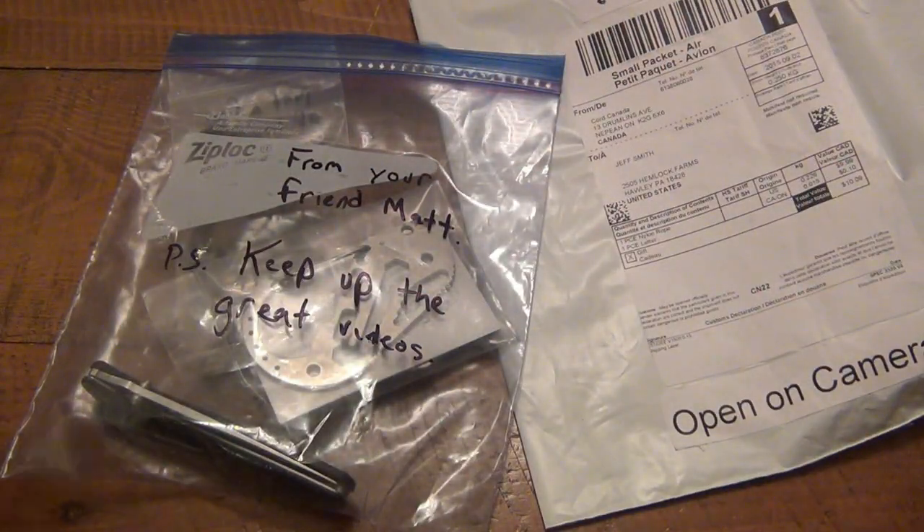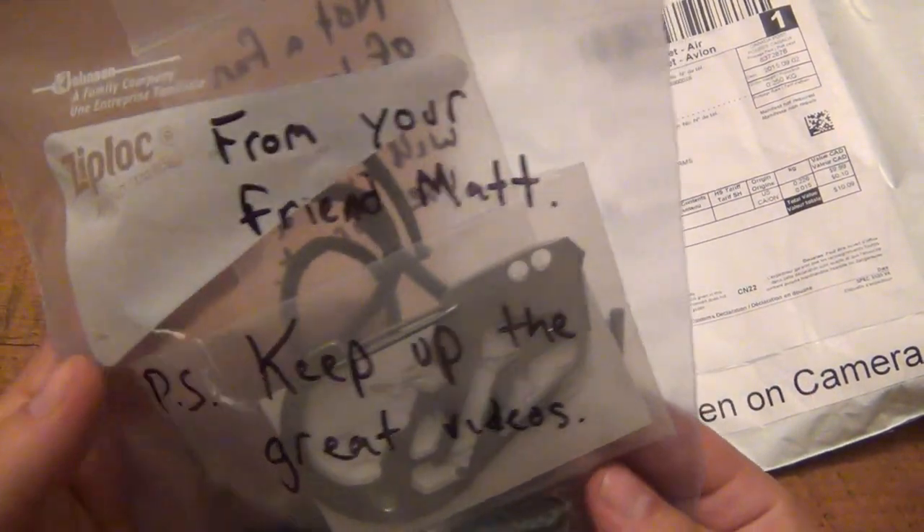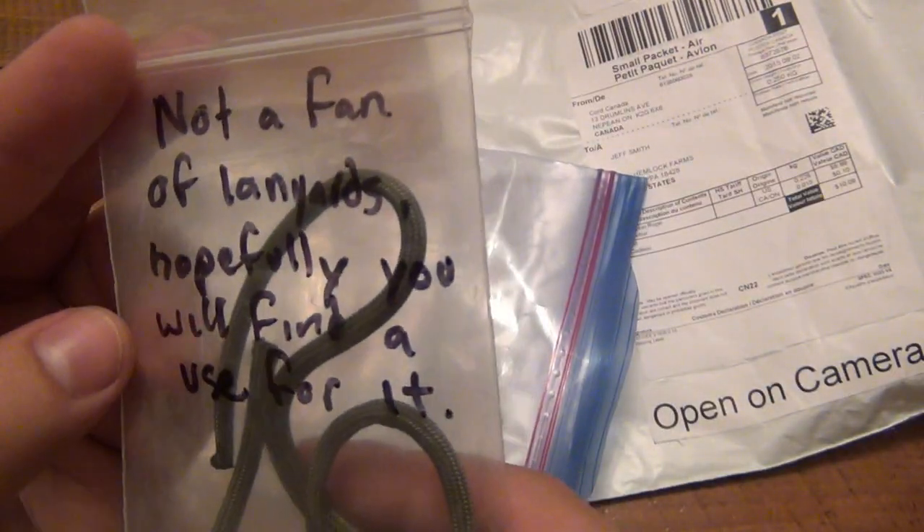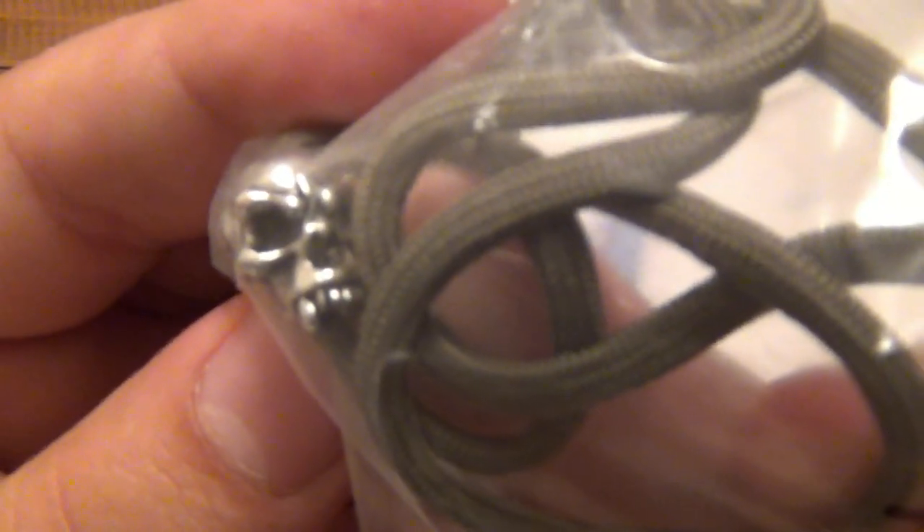This package — let's imagine I just opened a box — and guess what's inside? It says from your friend Matt. P.S. keep up the great vids. It says 'not a fan of lanyards, hopefully you will find a use for it.' I certainly will — an awesome lanyard bead!